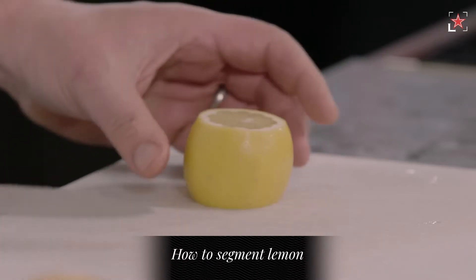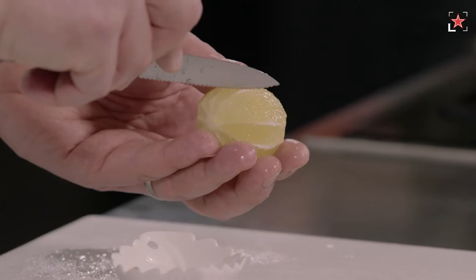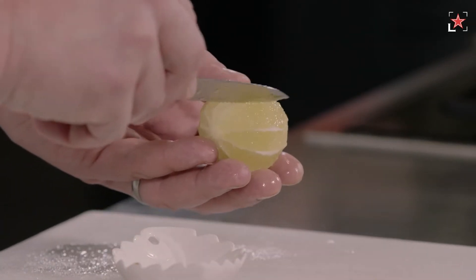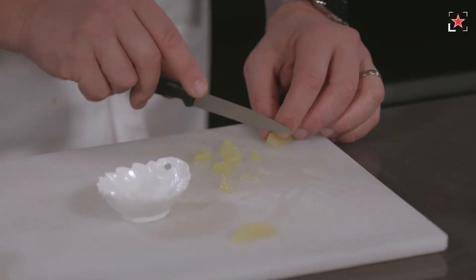For the lemon, take the top and the bottom off. Take a small serrated knife and just follow the lemon. You go behind the membrane, take the first one, and after you follow the other line, just pour it out and it comes out — and you get this little segment.